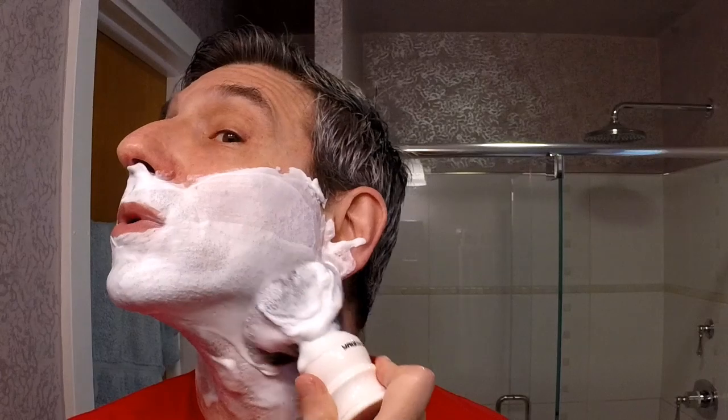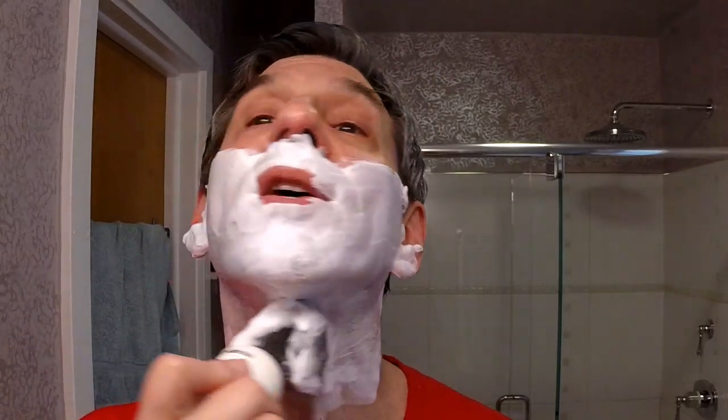Scent-wise, it just has a very light, clean, soapy, slightly cologne-y scent to it. That has a very nice, slick feel on the face already. Alright, let me rinse my hands and let's get shaving.